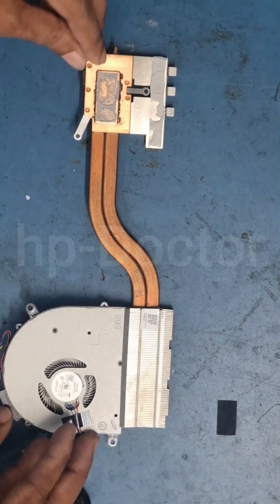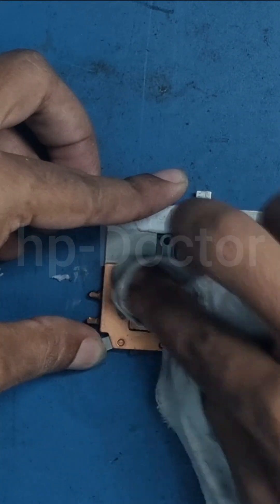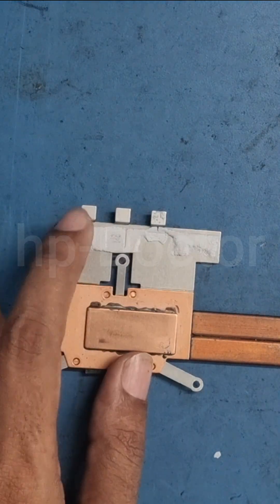Now it's time to remove the old thermal paste from the heat sink. You can use a cotton cloth or an alcohol pad for this task. Also clean off the old thermal pad.